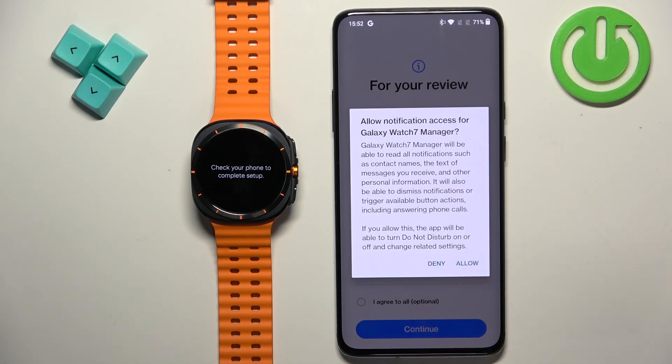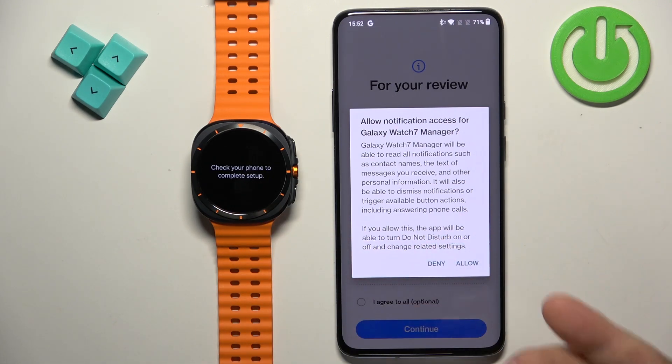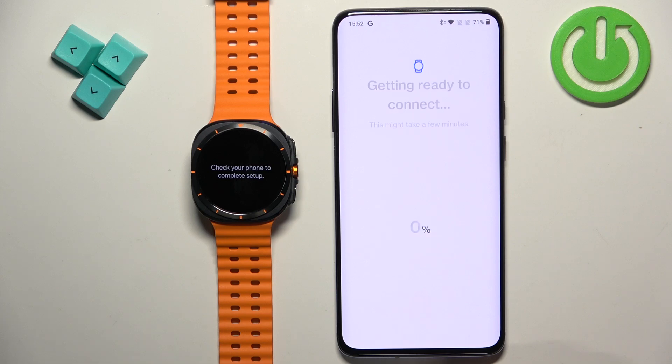Next is the notification access permission. This is not required, but if you want to receive notifications from your phone on your watch it is required for that to work. So if you want to see phone notifications on your watch you need to allow this permission; if you don't care, you can deny it.